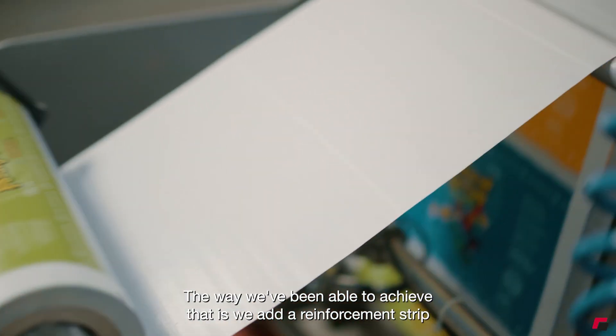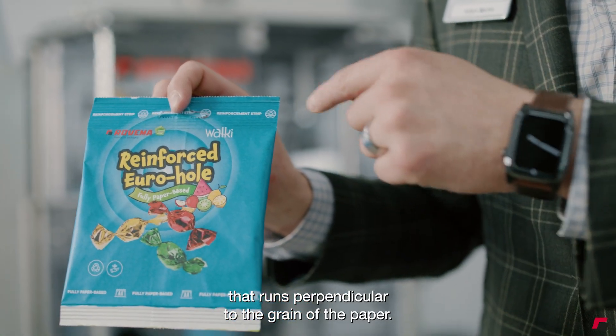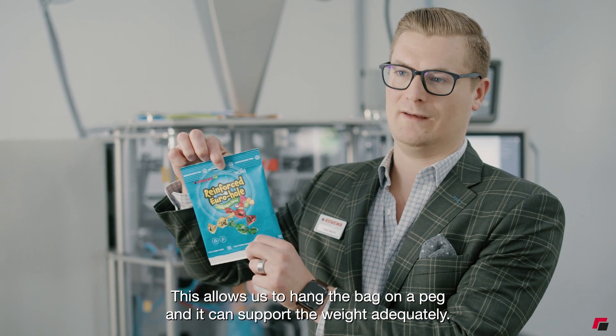The way we've been able to achieve that is we add a reinforcement strip that runs perpendicular to the grain of the paper. This allows us to hang the bag on a peg and it can support the weight adequately.